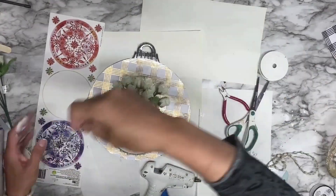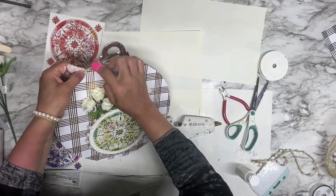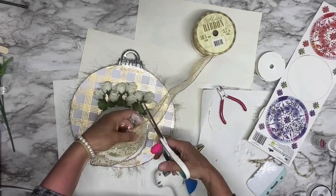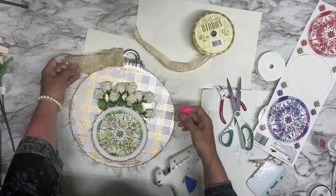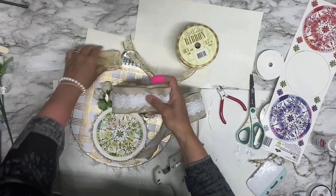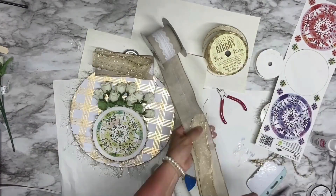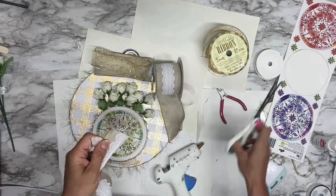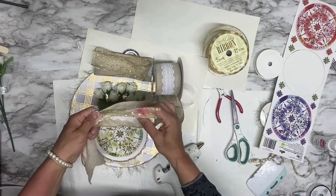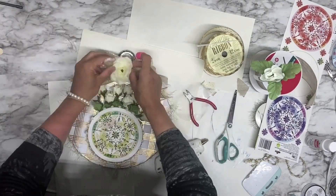I have a small empty space at the top to add flowers. I'm using this fluffy ribbon — I got it from Dollar Tree and it's golden, so it matches my design. I also have a beautiful beige ribbon and another golden one from Hobby Lobby. I make a beautiful bow and add a flower in the middle.